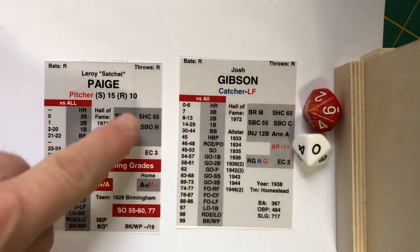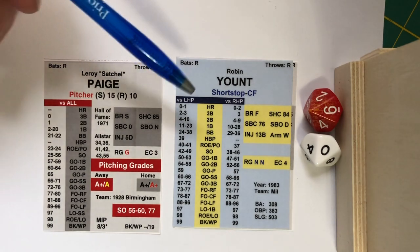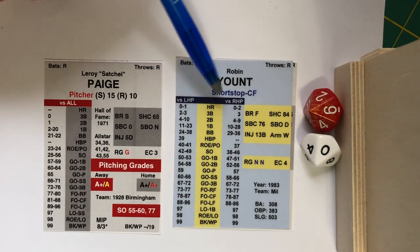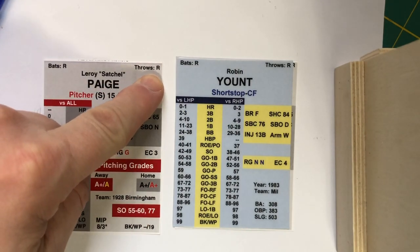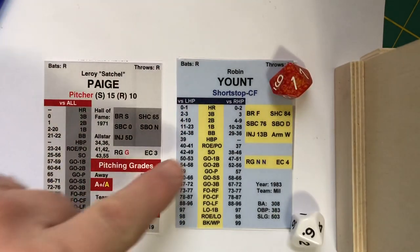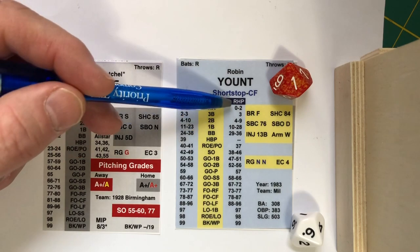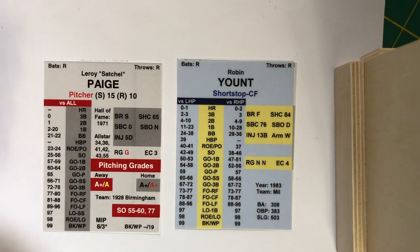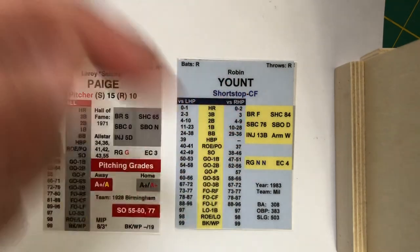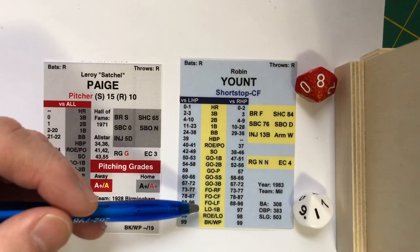Now let's put Satchel up against a card that has split chances. Let's suppose Satchel's going up against Robin Yount from the franchise all-star set for the Brewers. Notice that we now have split chances versus left-handed pitchers and versus right-handed pitchers. Because Paige is a right-handed pitcher, we use that column. So let's see how Yount does — he rolls a 16. The 16 puts us between 10 and 28, which is a single on his card versus the right-handed pitcher, which is Paige.